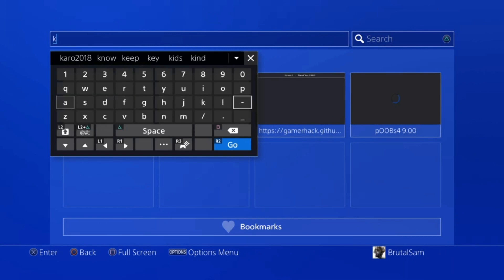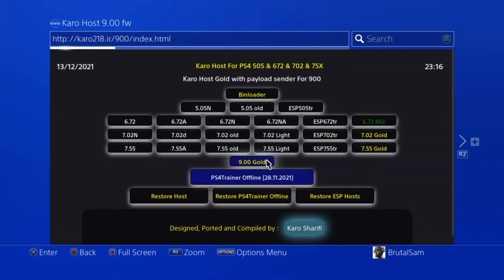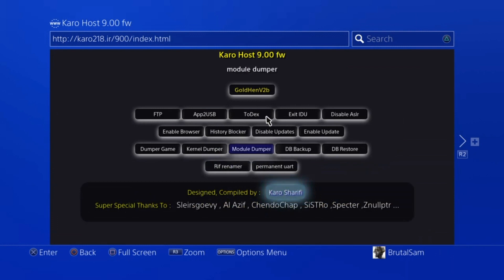We're done with the first host, so let's move on to the second host which is krow218.ir. When the website loads, we're going to click on the 9.00 Gold option, which is GoldHen version 2.0. The website will start caching, so again we will not touch anything until the website has finished caching.